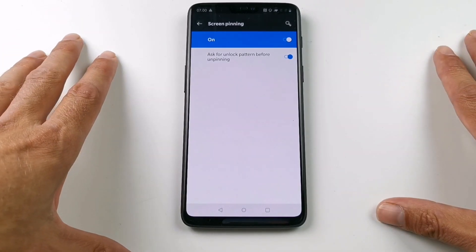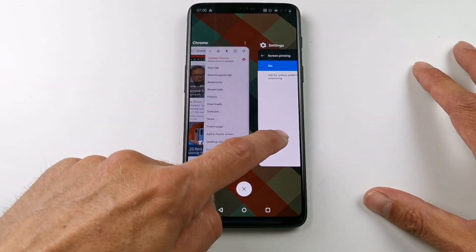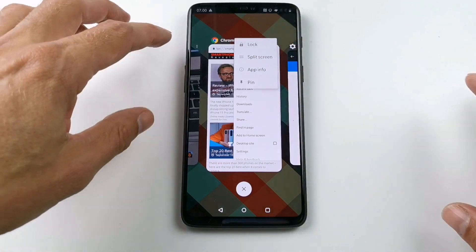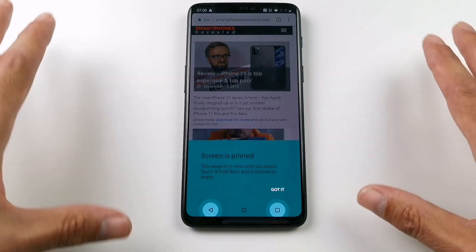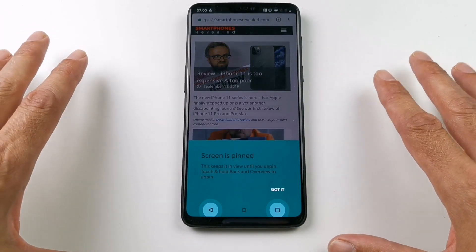Now you find the screen or app you want to pin. Press the app overview icon and find the app — in this case the browser app. Press the small dot icon at the top and then press Pin. Now the browser app is pinned and locked to this function.